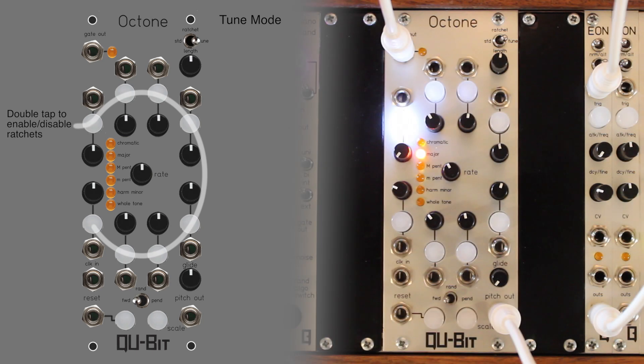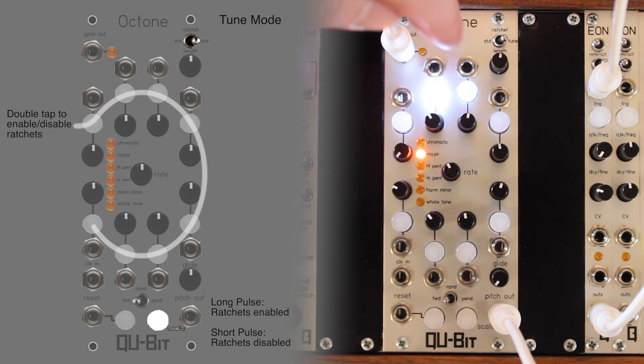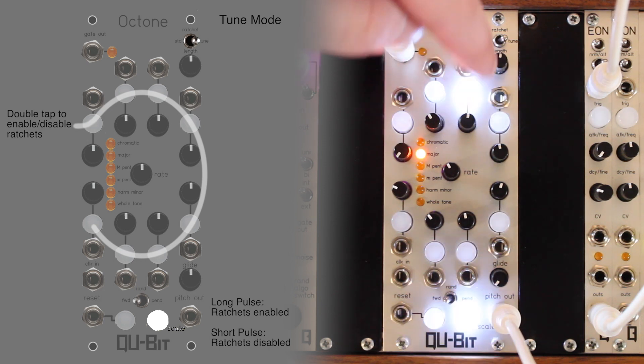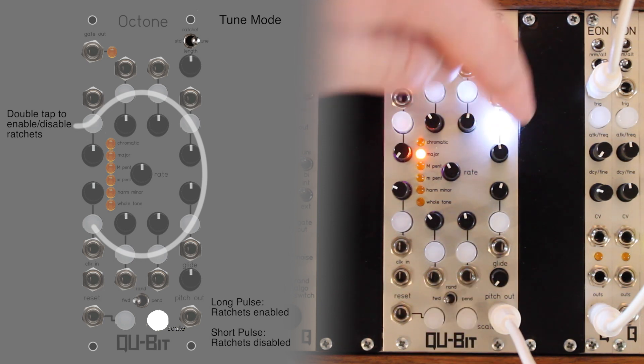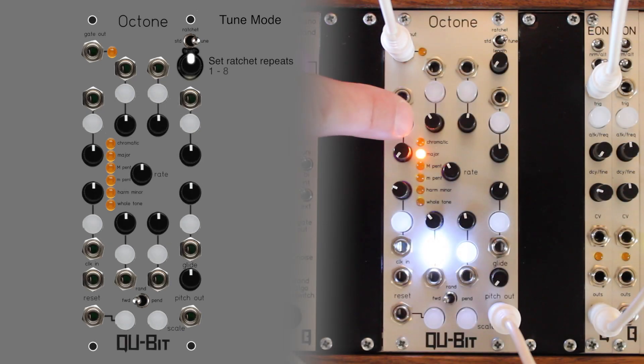Double tapping a step's gate enable button will enable or disable ratcheting for the corresponding step. The scale selection button will illuminate for a long pulse when ratchets have been enabled for the desired step. The number of ratchets per step can be set with the length knob.